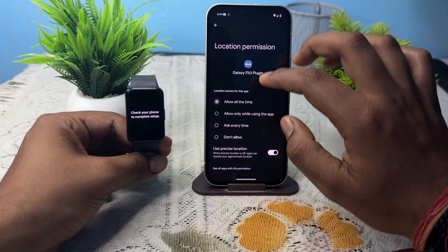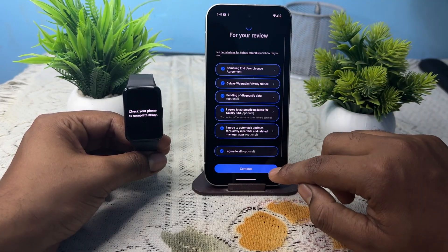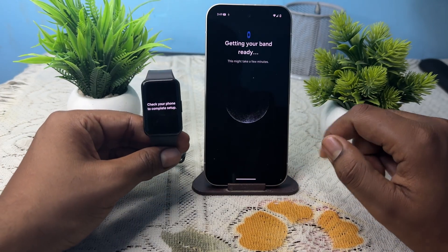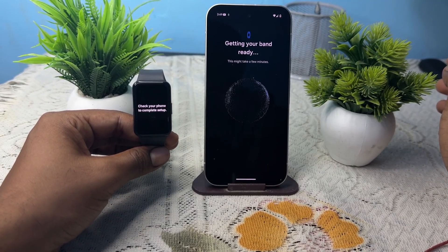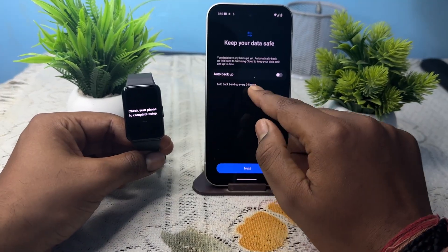Allow all the time, then go back and continue. Allow access to photos as well. You can choose permissions according to your preference. Now your band is getting ready — just wait for this process to complete. It may take a few minutes as it loads your backups and auto backup.